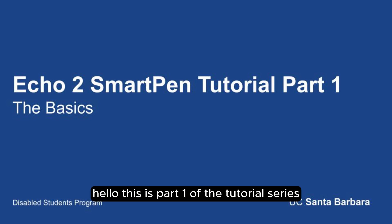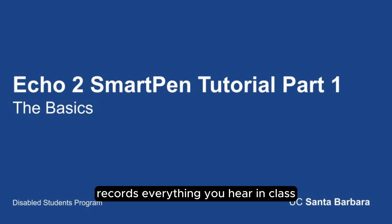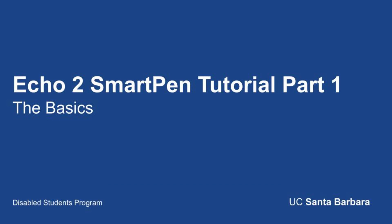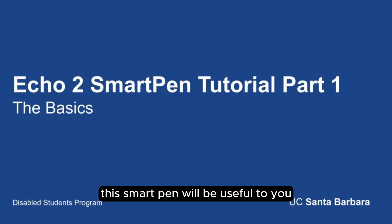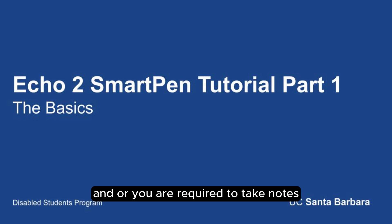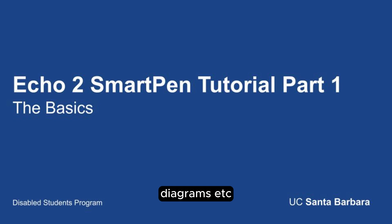Hello, this is part one of the tutorial series for the Echo 2 Smart Pen. The Echo 2 Smart Pen records everything you hear in class and everything you write in class and syncs it together so you never miss a word. This Smart Pen will be useful to you if you prefer to take handwritten class notes and/or you are required to take notes on course material that is heavy on formulas, equations, diagrams, etc.